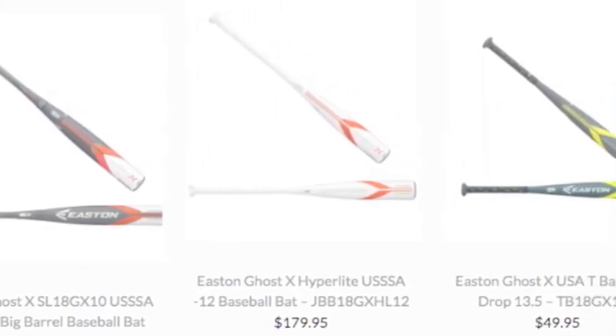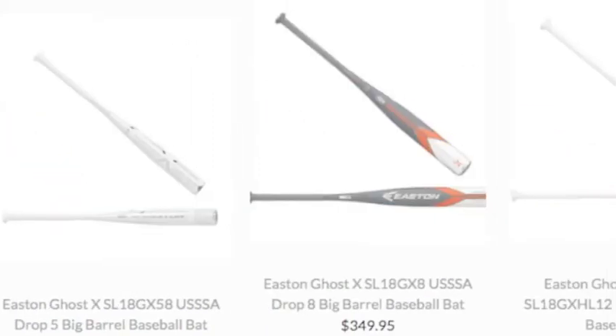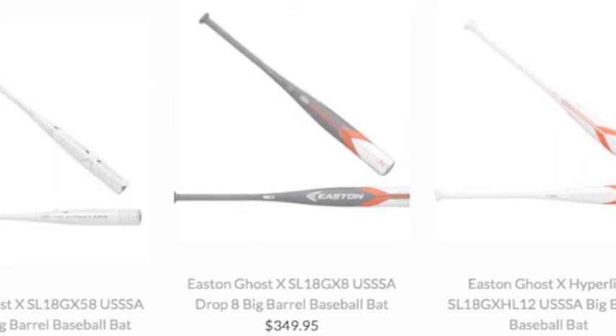So why look elsewhere when you know their bats are the type you will continually use as your weapon of choice at less and less length to weight ratios while you advance to higher levels?